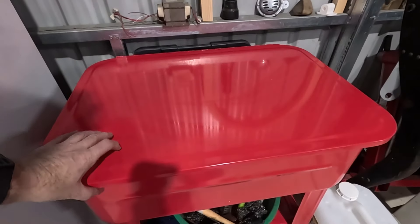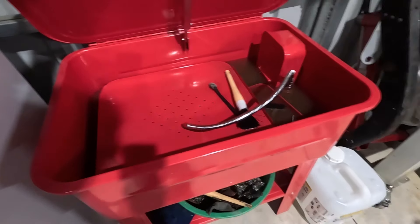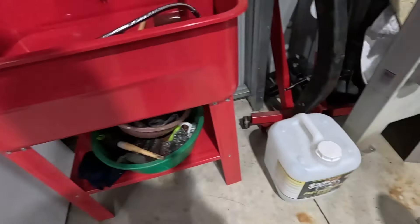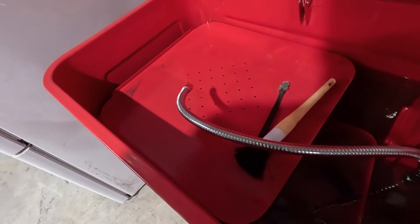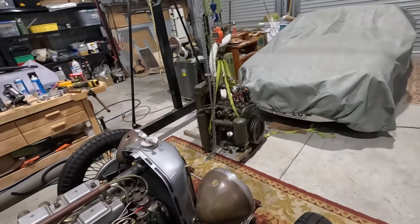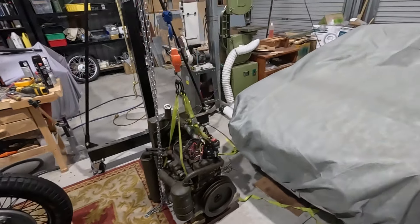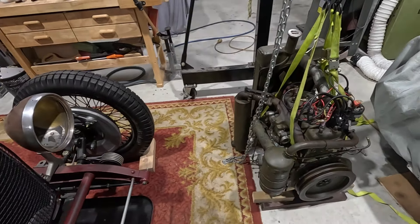I used the new parts washer to clean the engine frame and it worked really well. The solution I'm using is just Simple Green parts washer fluid — it seems to do the trick, doesn't smell too bad, though there's a lot of gunk in there. You just need the brush to agitate it. What I didn't realise when I bought this particular washer — it was on sale — is that there's another brush with a hose that attaches, but it doesn't come with it; you have to buy it separately, which is a bit annoying. I'll give the frame a rub down with some old engine oil and that should be fine.